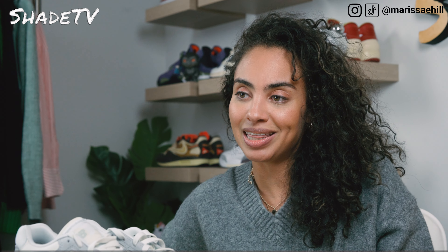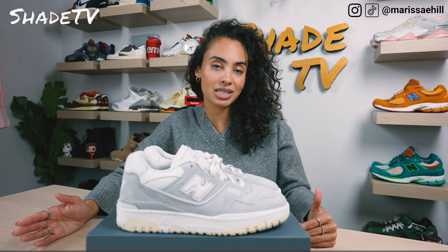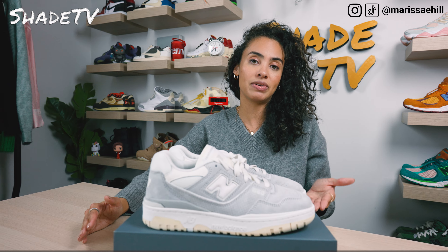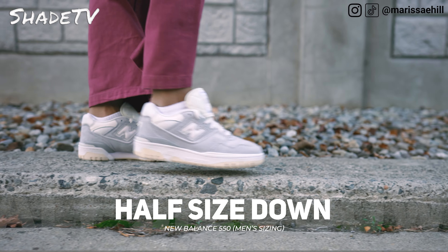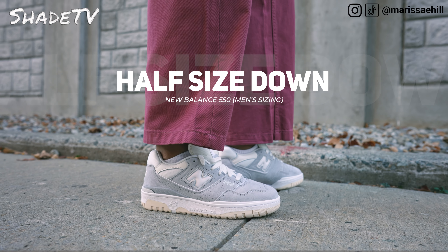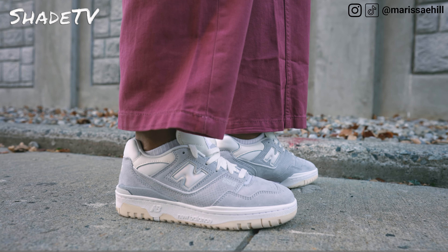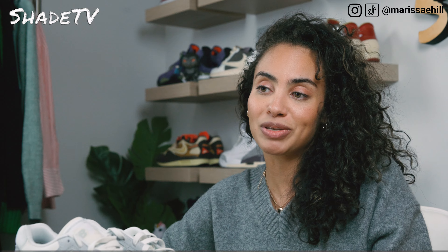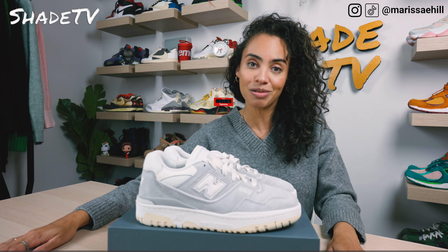As far as size and fit goes, this is men's sizing so I typically go half a size down — I'm typically a seven and a half. I feel like this 550 tends to run a little bit larger in the men's size range. If you do have higher arch, narrow feet like myself, definitely go half a size down. But if you have flatter, wider feet that could be different, so do take that into consideration when deciding on what size will work best for you.